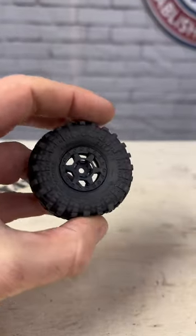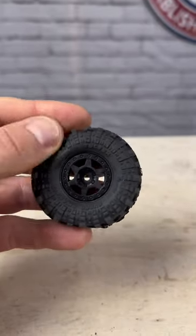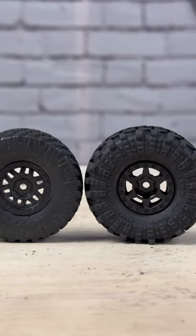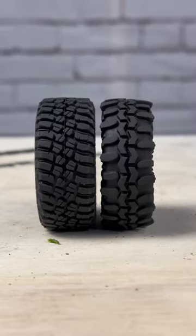A short take on the brand new Pro-Line Super Swampers in the one-inch size. These are nice tires — they come on plastic Holcomb beadlock wheels, are not vented, and are nice and soft. They are slightly taller and wider than the SCX24 stock tires, at 57 millimeters tall, very comparable to the BFGs that come on the TRX-4M but more narrow.